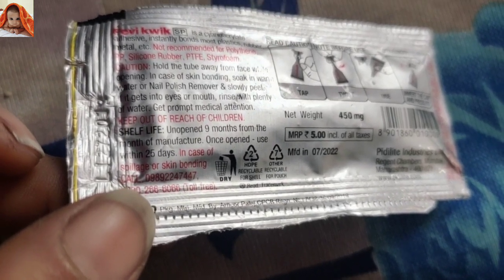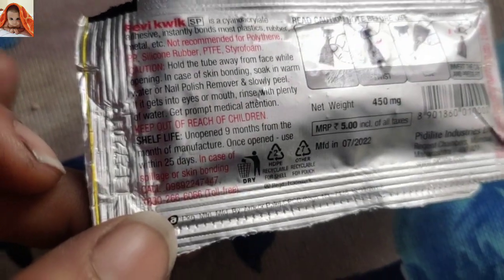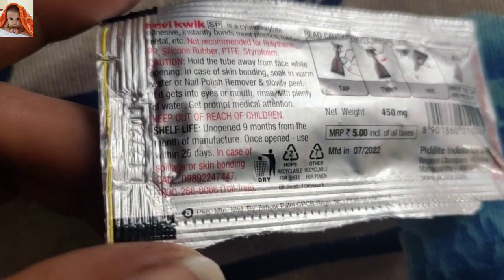Shelf life unopened: 9 months from the month of manufacture. Listen carefully — once opened, use within 25 days. Once you have opened this product, you have to use it within 25 days.